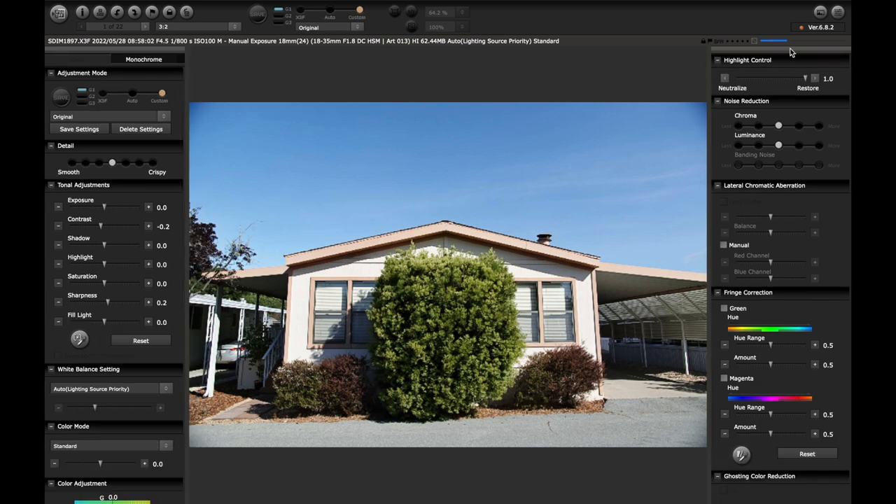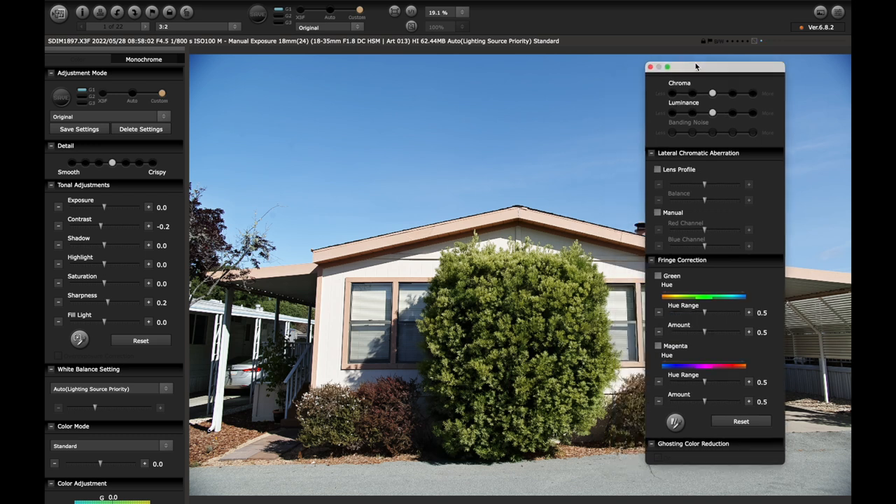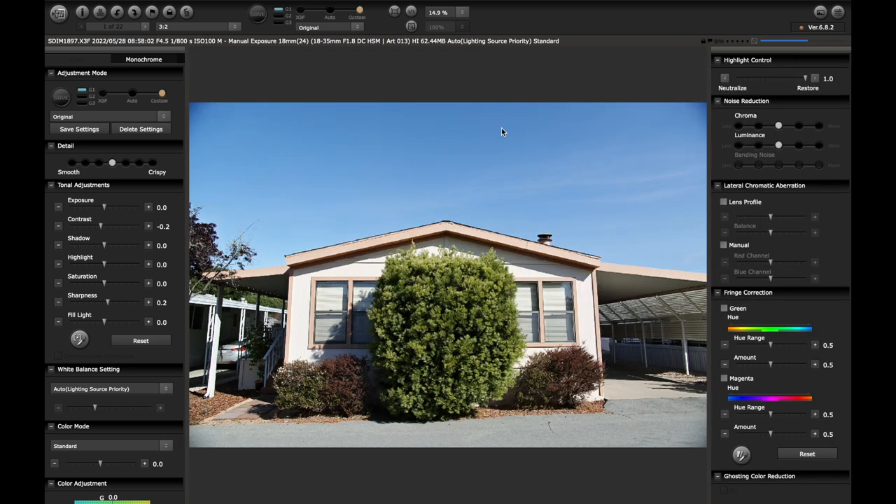Sometimes you'll see these little panels pop out like this, and you can minimize or exit out if you don't ever use them. I just keep them in here — I like to have access to all my controls at all times. Just to go through a few baseline settings: this is actually on custom right now, so let's just keep it at X3F. This would reflect how you shot it in camera — X3F is going to reflect your settings in camera.